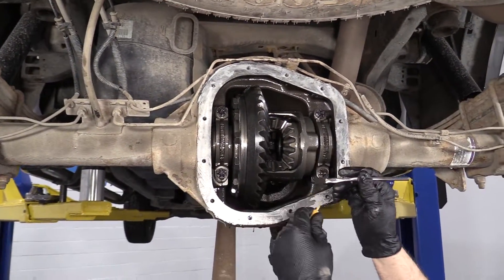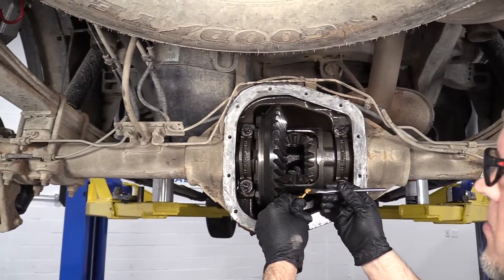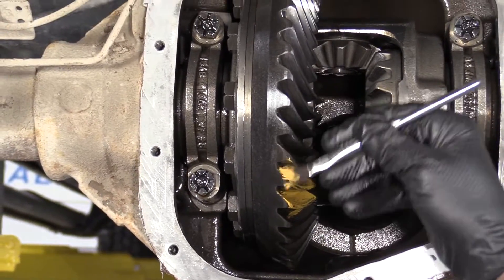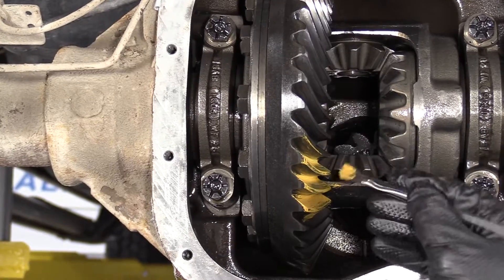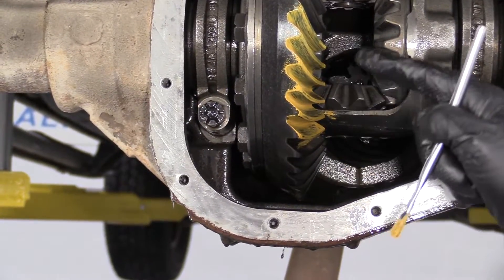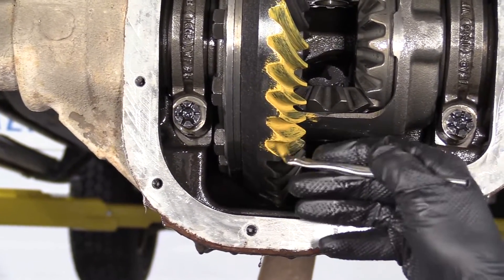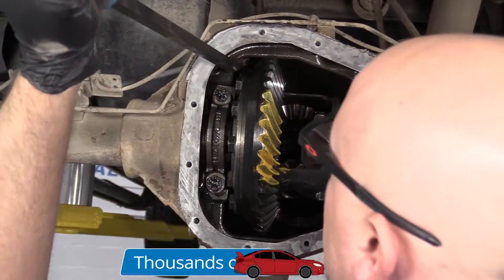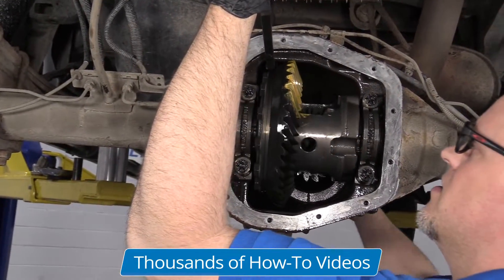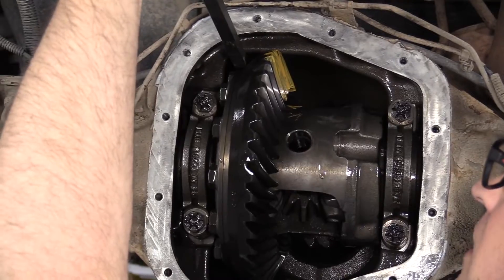So I want to check the pattern on this gear before I take it out. I'm going to use some gear marking compound and an acid brush and just mark this gear — we're going to mark both sides. What we're doing is trying to see where the pinion is actually riding on the ring gear, because it needs to be in a certain location. Otherwise you're going to get a noise or it's going to wear funny. So I'm going to take a pry bar and put a little tension on the ring gear so that it smashes down a little bit and spreads the gear marking compound so we can see the pattern.